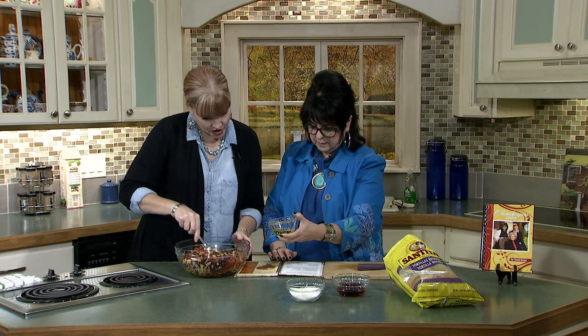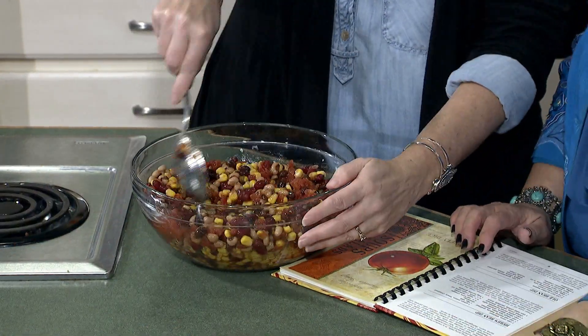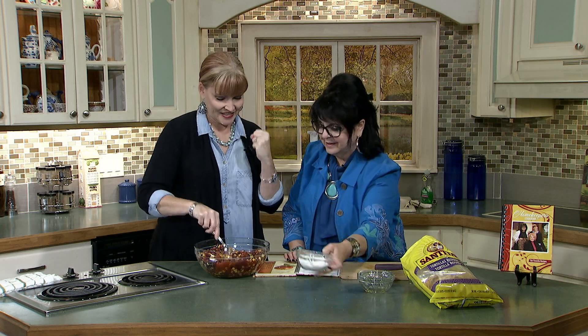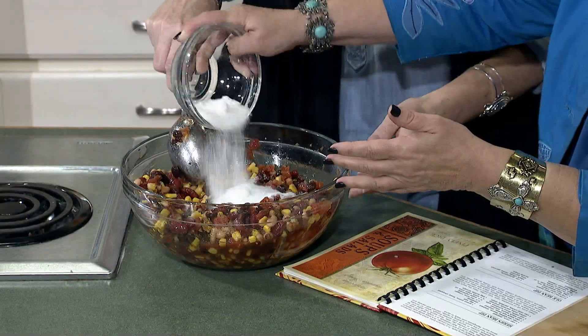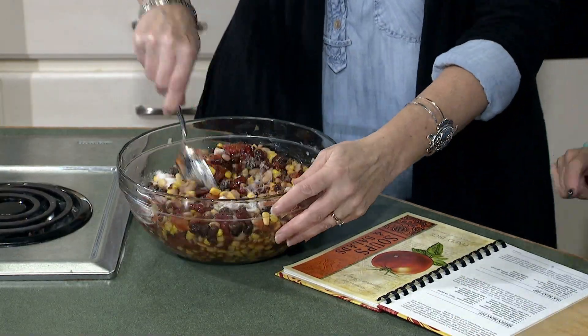This is a quarter cup of virgin olive oil — we're going to add that in. We have a half a cup of red wine vinegar — that's going to add that tang, that zest you really need. And that's a half a cup of sugar. I would tell you to try coconut sugar or stevia, something that's better for you. But we use what we have in the kitchen. A lot of recipes come to fruition that way — someone goes into the kitchen and says, what do we have? Let's put it all together and make something.